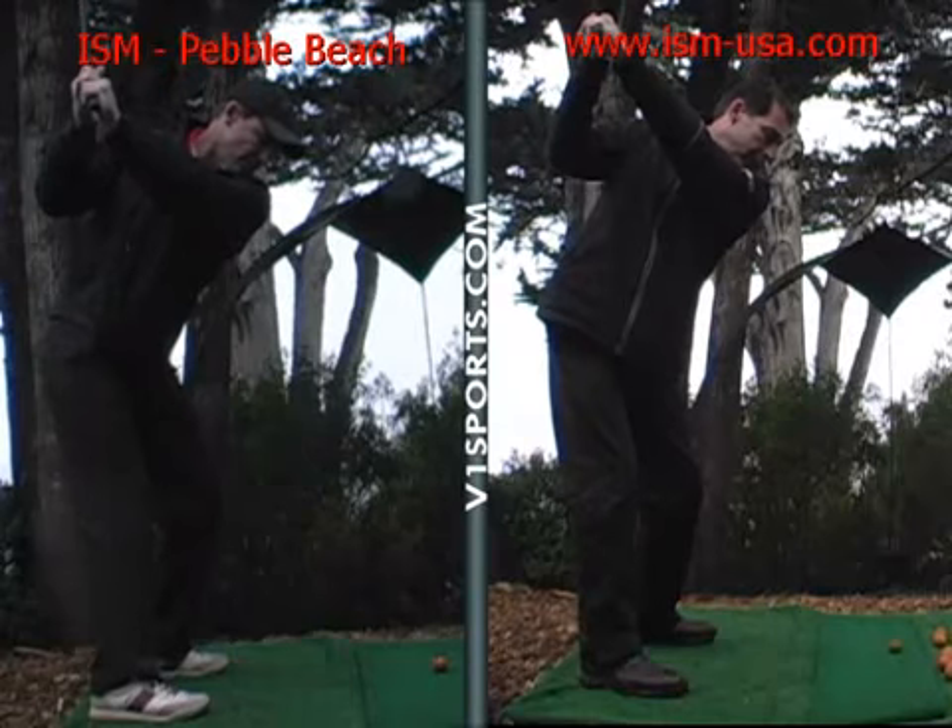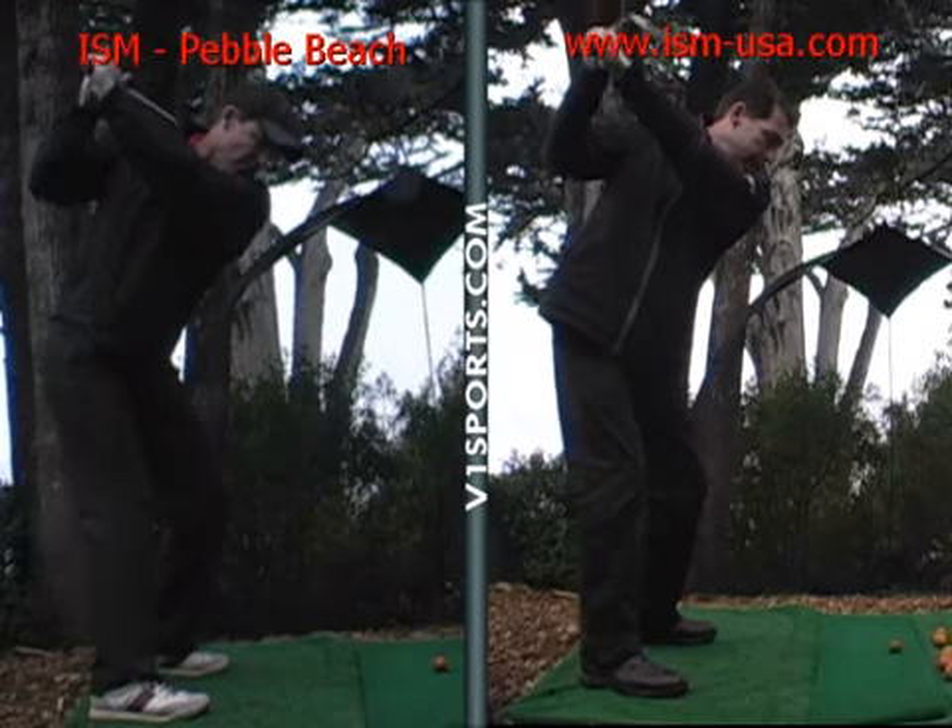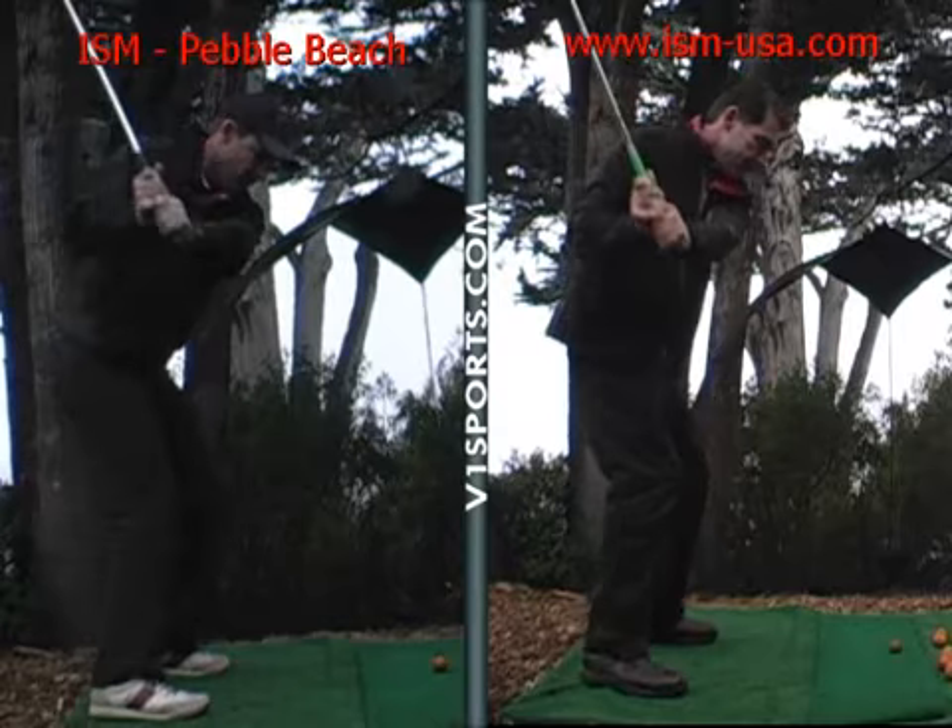Where you need it is coming down at the target, so you're over-correcting. Before you were laid off, and now you're coming across the line too much. So you might be hooking it too much from that position, so you've got to be careful of that.